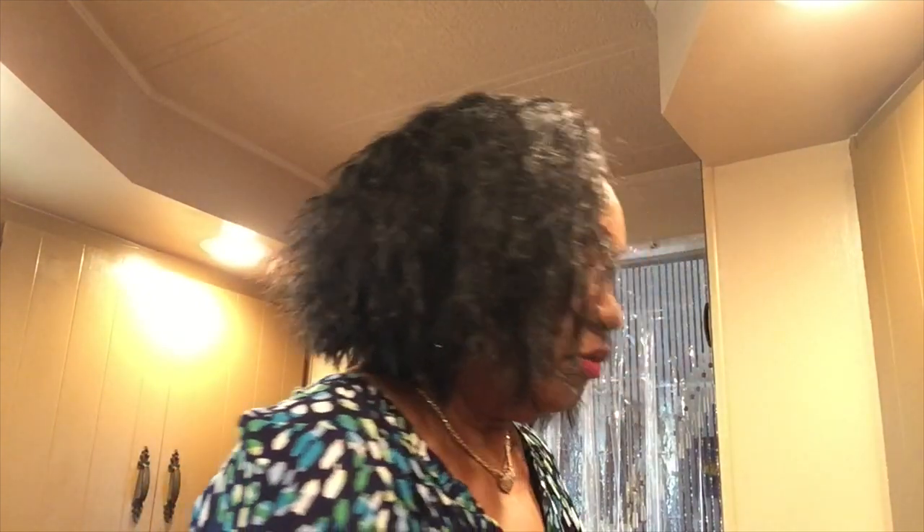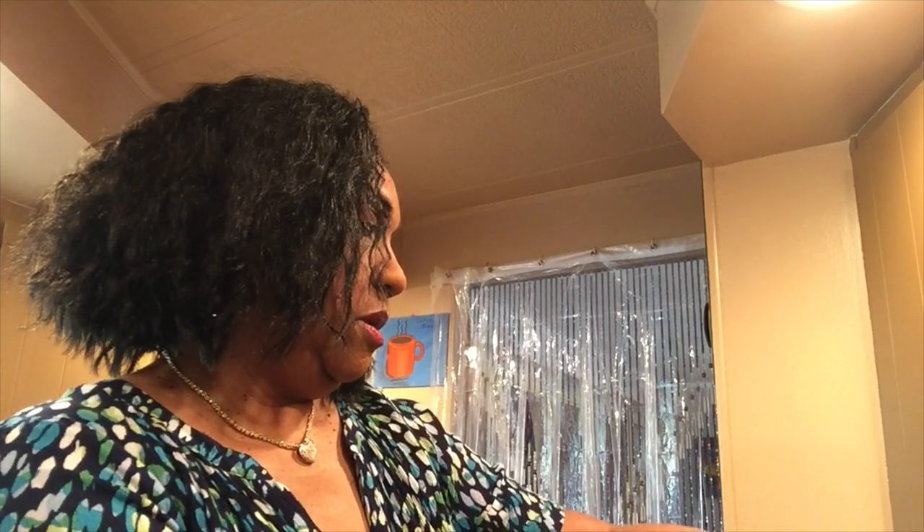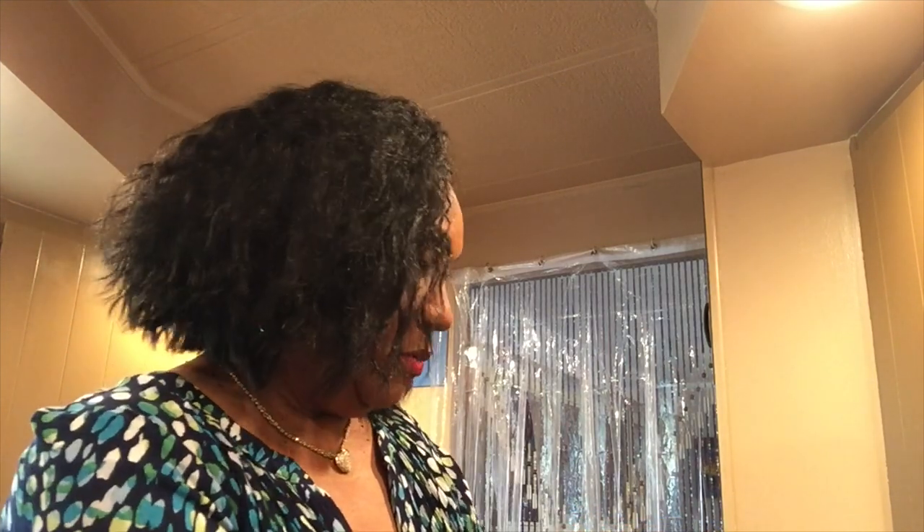Hi honey, how's your day going? Mine is going fine. I decided to show my Presto smoker some love today. I got some already-done ribs from Sam's Club — baby back ribs.